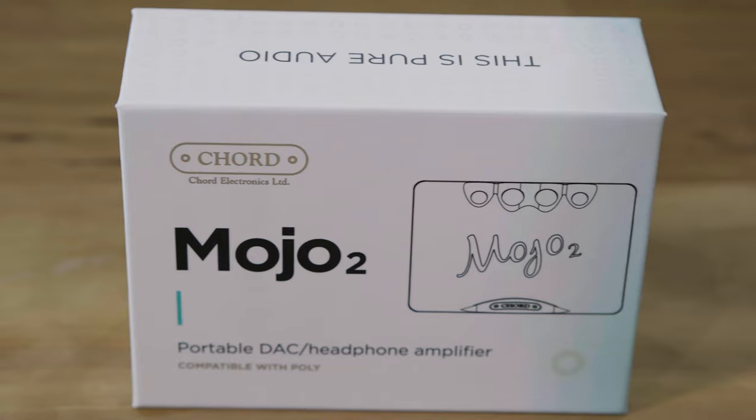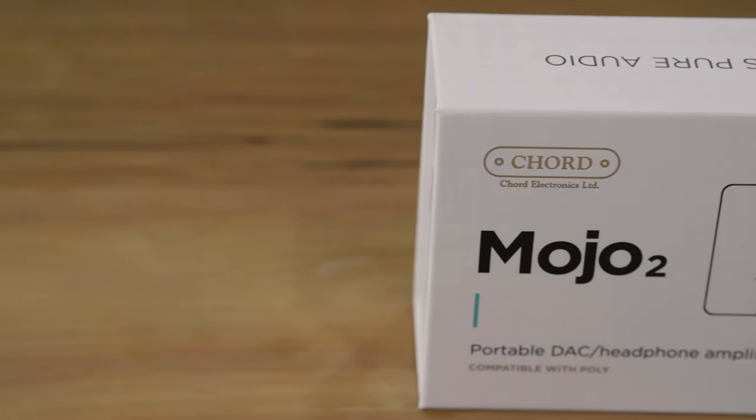It slips really nicely in your pocket — it's not that different to a wallet from a company like The Ridge. It's just a really nice little portable headphone amp and DAC. And about a month ago, Chord started teasing that they had a new product on the way. I had a feeling it was going to be a follow-up to the Chord Mojo, because it was just such a popular product. And so here we go, the Chord Mojo 2.